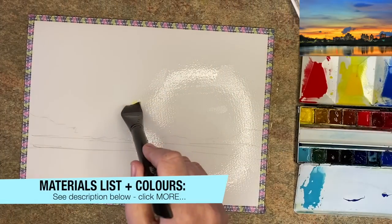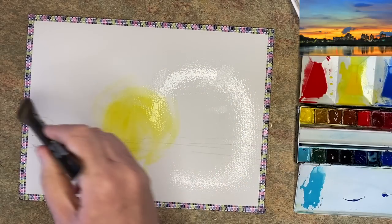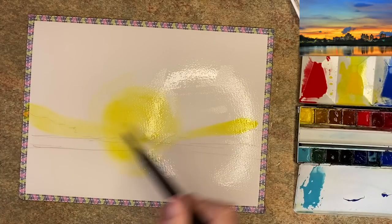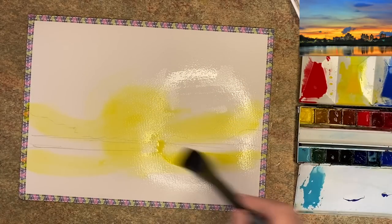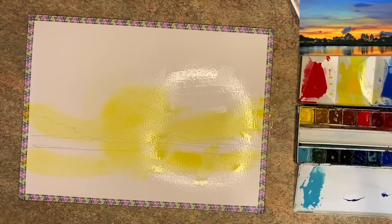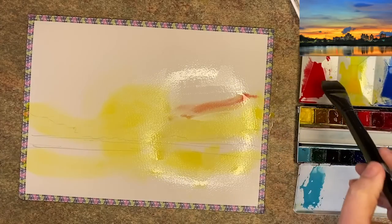I've wet the paper and loaded my brush with cadmium yellow pale using my flat one inch brush, working in the centre of the paper and along the horizon and the water's edge. I want to have that yellow on the horizon and in the reflection of the horizon.